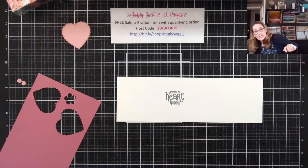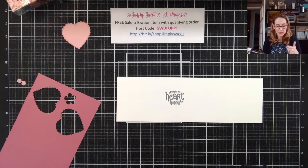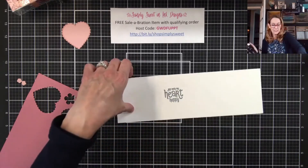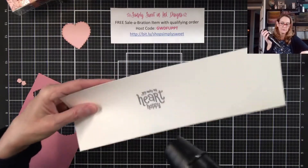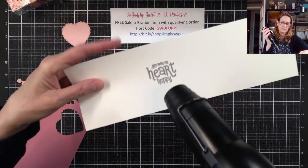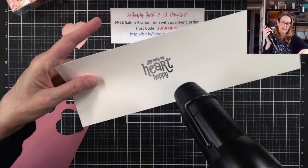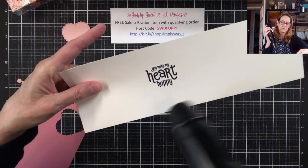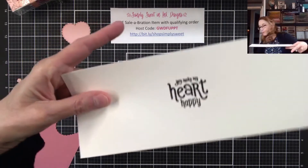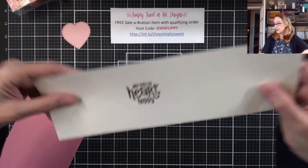Next we're going to take the heat tool — I've already pre-warmed it up so we can work a little faster. It's going to get a little loud, so bear with me. We're just going to heat it up until we see that embossing powder turn shiny. It has a really pretty shimmer to it — hopefully that shows up on camera.